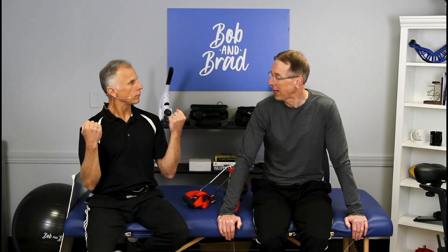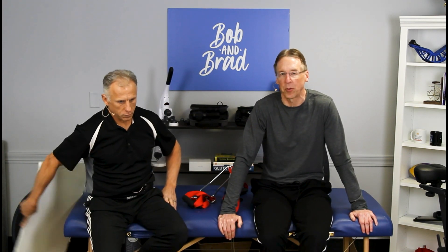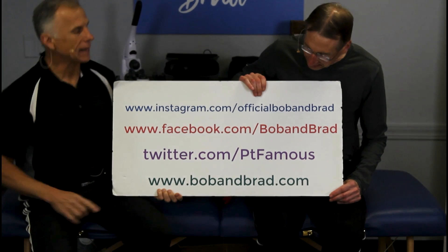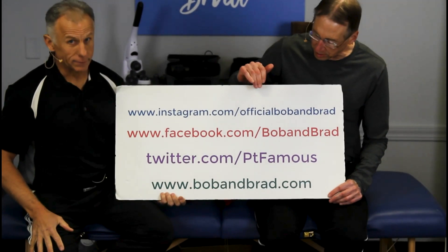Today we're going to talk about the chin-up versus the pull-up — which one is better? The chin or the pull? We're going to show which is which and go over all that. If you're new to our channel, please take a second to subscribe. We provide videos on how to stay healthy, fit, pain-free, and we upload every day. Also go to BobandBrad.com — we're always giving something away in the giveaway section.